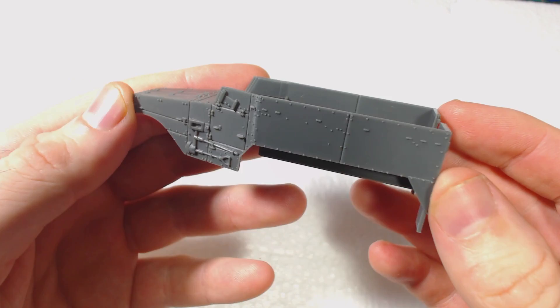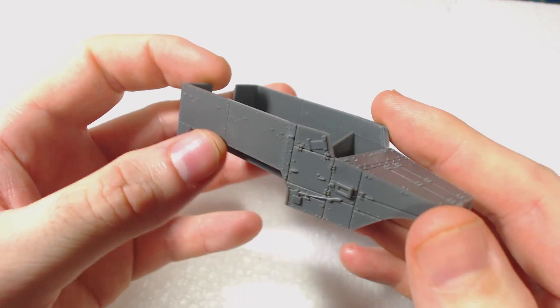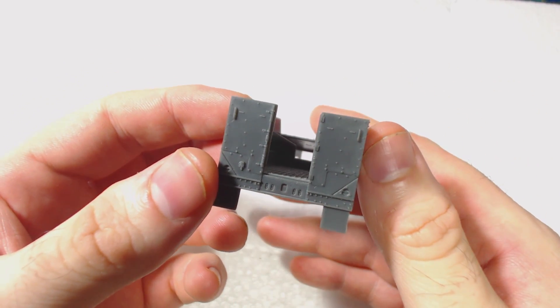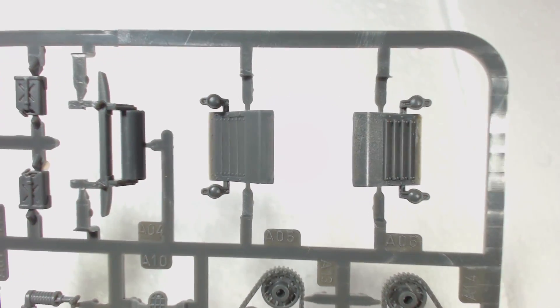Inside the box we find the upper hull piece. It was separated from the sprues with a piece of cardboard to prevent the hull from damaging the parts on the sprues. I really like the fact that this is a single piece — there's no way to get the hull sides misaligned, unlike the Warlord version which is comprised of a number of pieces. The details on it are also pretty good.